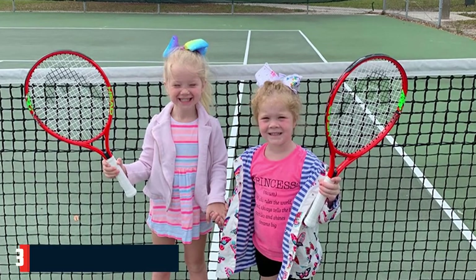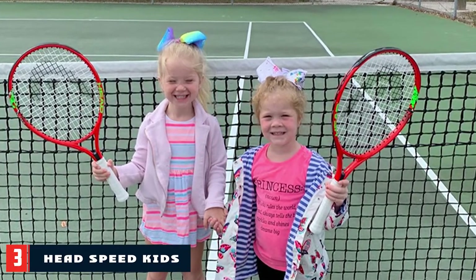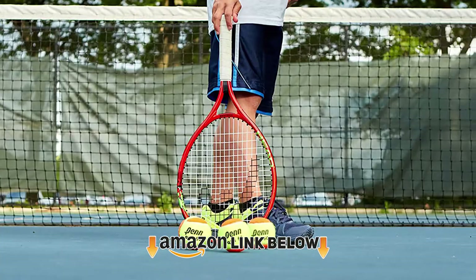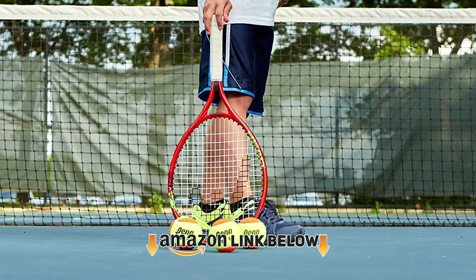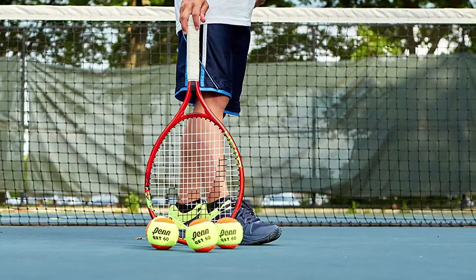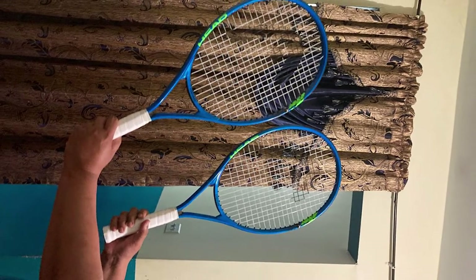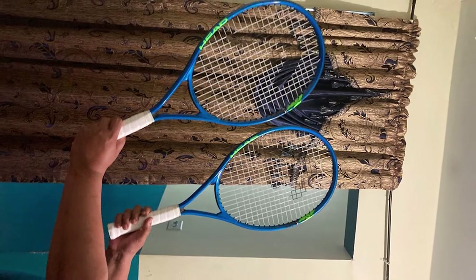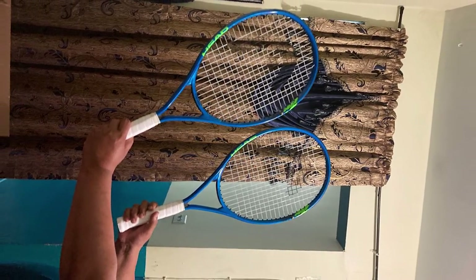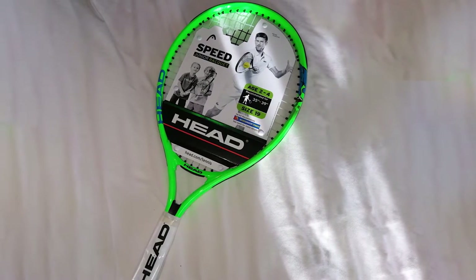The number 3 position is held by the Head Speed Kids Tennis Racket. Head brand doesn't only produce rackets for advanced players — it has also produced amazing rackets for kids and junior players. This racket can give your kids a solid start. It's made of aluminum, so it's durable. It has a head size of 107 square inches, making it ideal for kids and junior players. Its length of 25 inches allows beginners to easily control it. The headlight advantage provides stability and reduces vibrations, and durable materials make it long-lasting.